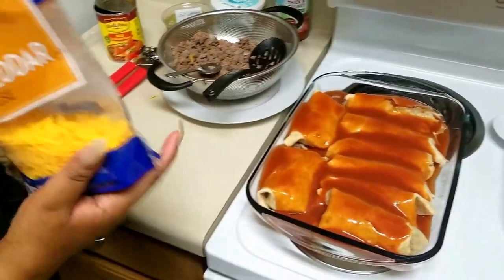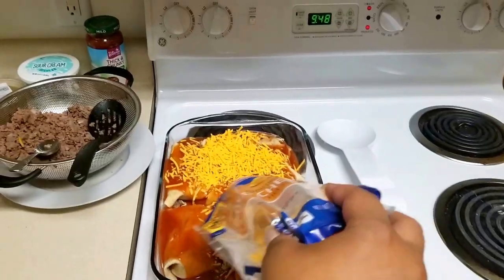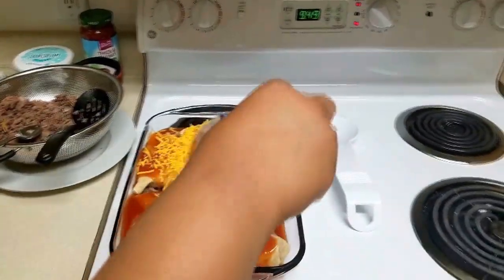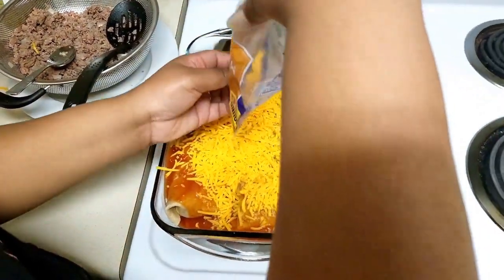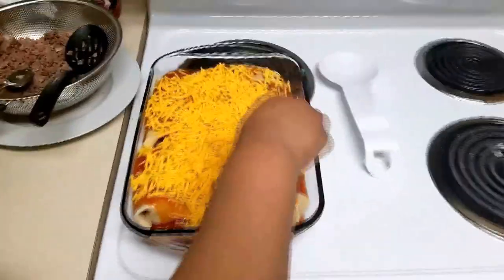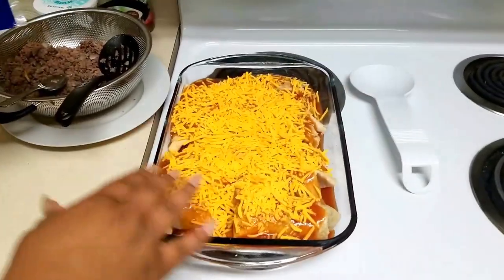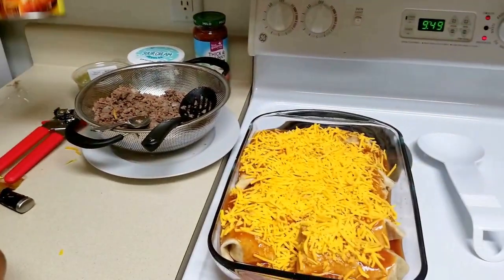This is when the cheese comes back — you're going to put more cheese on top so the sauce stays and everything melts together. You can use any cheese really — they have a taco kind, or you can do Colby. We love cheese, so I'm probably going to put the rest of this 16-ounce bag on here. Make sure you get cheese on all of it. So you'll need a 16-ounce bag of cheese and a 19-ounce can of enchilada sauce.